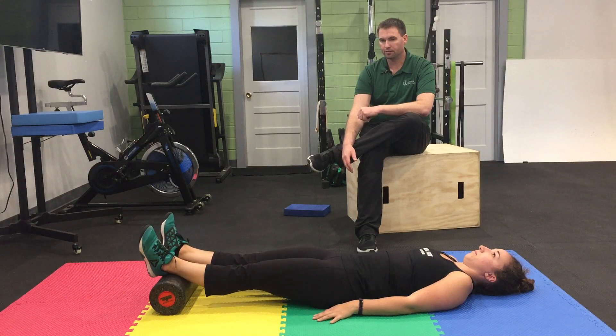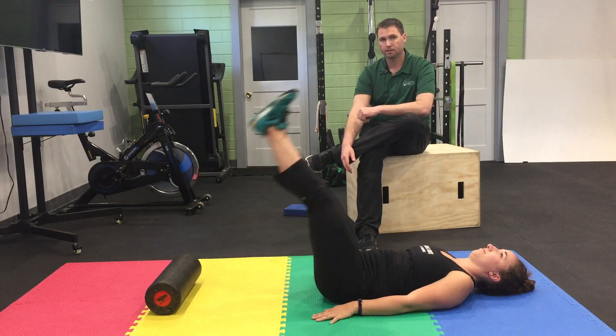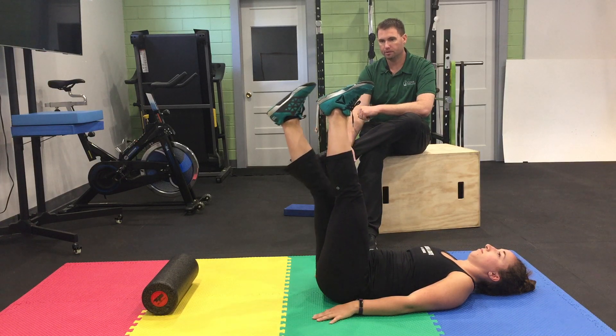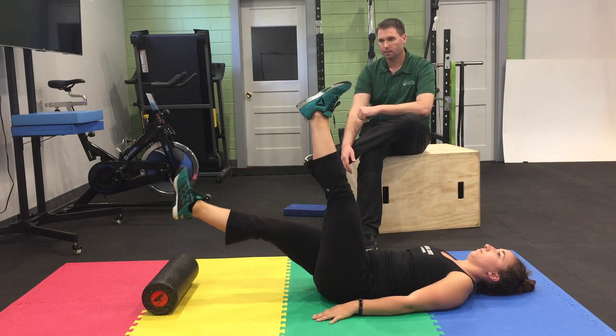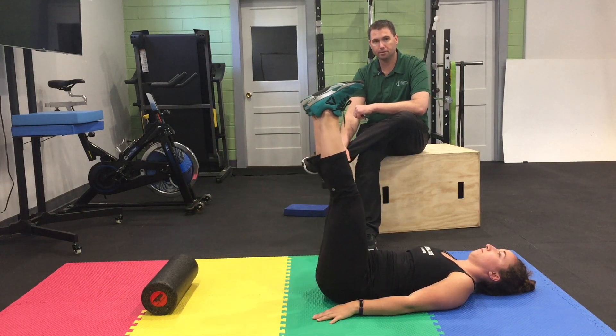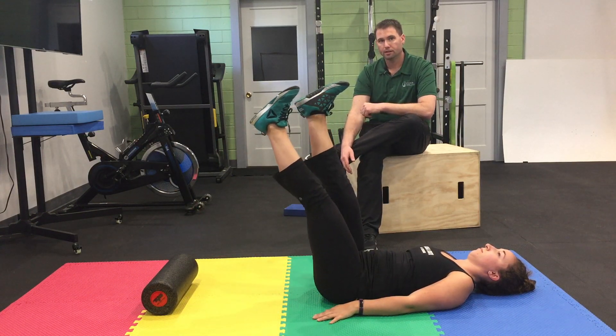After that, she's going to raise both legs, keep one leg up, and lower the other one. This is adding a lot of stability to the abdomen, the hip, and the torso.